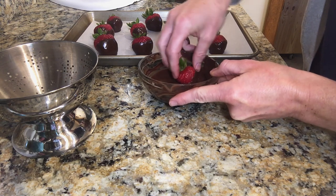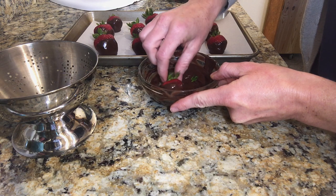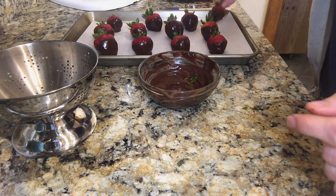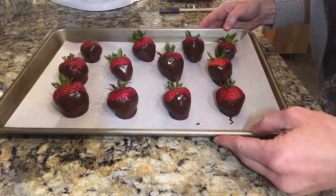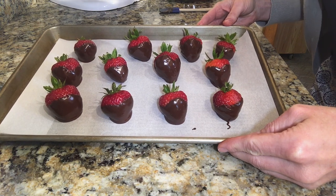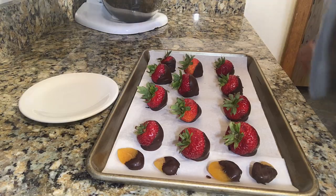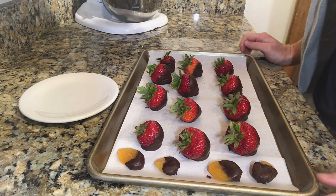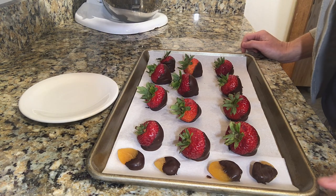You can see these 12 strawberries took up just about all of the chocolate. There's only very little chocolate left here in the bowl. So here you can see we've got our 12 chocolate dipped strawberries. I'm going to go ahead and let them cool before serving. So I've come back to my strawberries. I've given them some time to harden and for the chocolate to solidify around the strawberry.